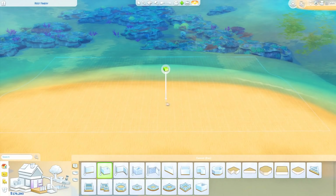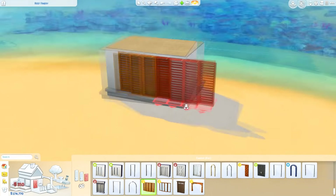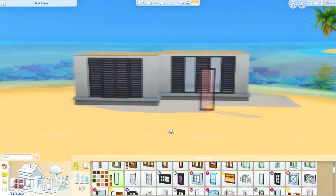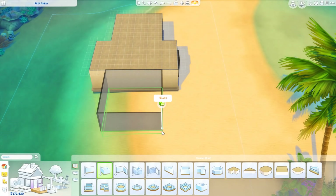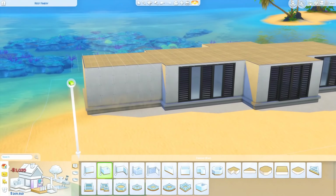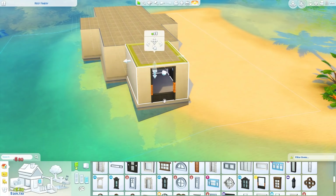Hi everyone, Thomas here, and welcome back to another video. Today we're back for another speed build, and we're going to create this waterfront mansion with Dr. Ashley. She's going to decorate the interior of this home. This is part one of the collab and we're doing the exterior. Dr. Ashley is an amazing Sims 4 speed builder and one of my best friends in this community, so make sure you go ahead and support her by subscribing.